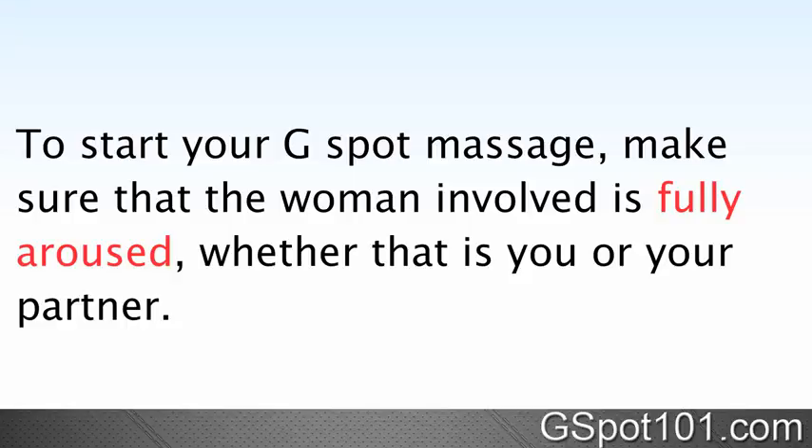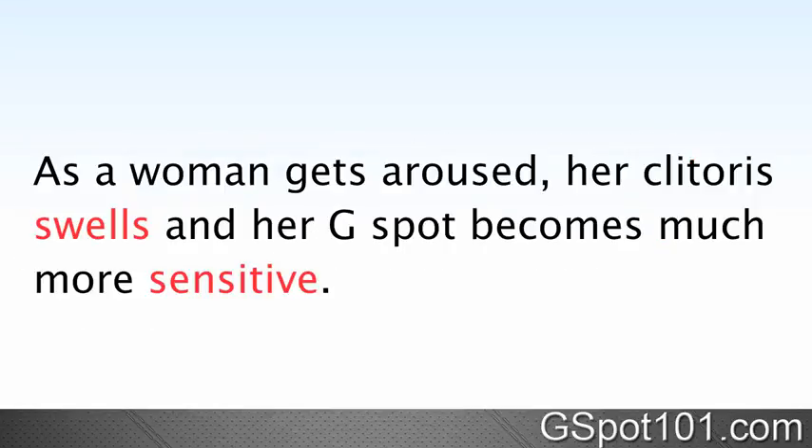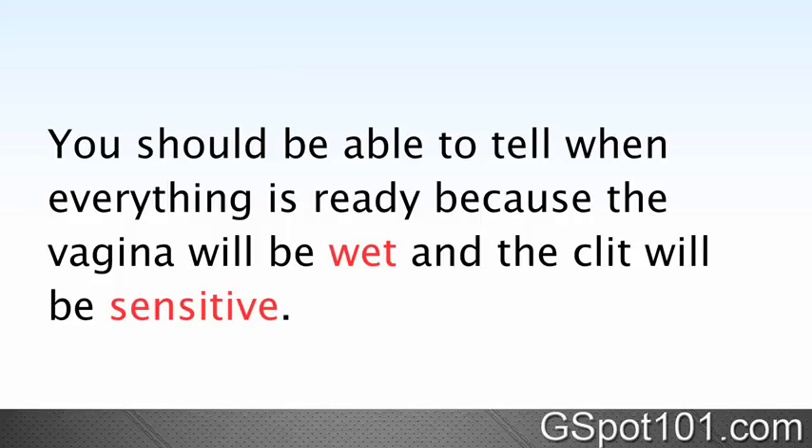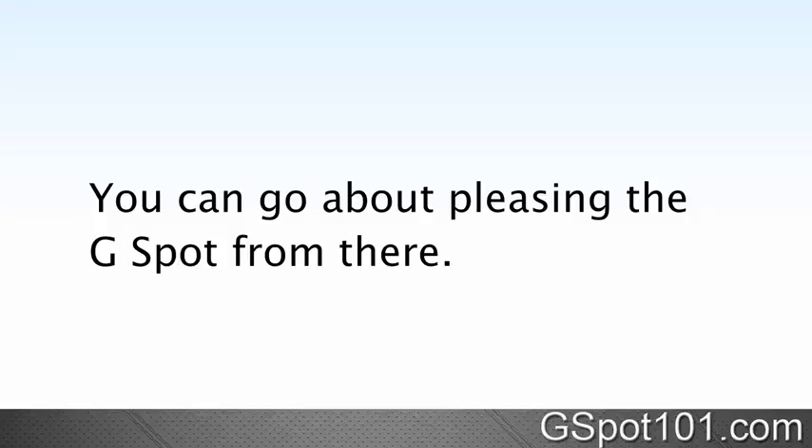To start your G-Spot massage, make sure that the woman involved is fully aroused, whether that is you or your partner. As a woman gets aroused, her clitoris swells and her G-Spot becomes much more sensitive. You should be able to please the G-Spot much better as a result. Sometimes a little foreplay can go a long way. You should be able to tell when everything is ready because the vagina will be wet and the clit will be very sensitive.